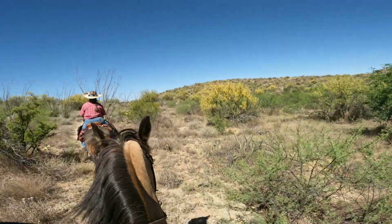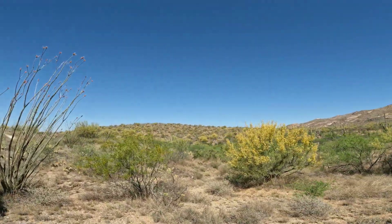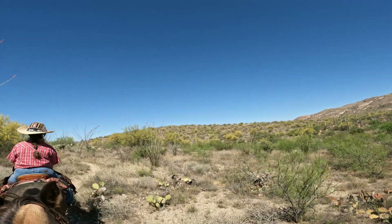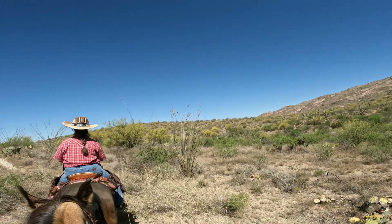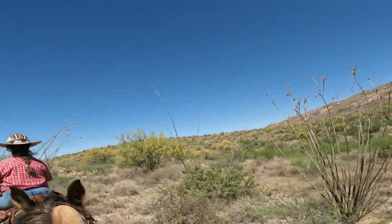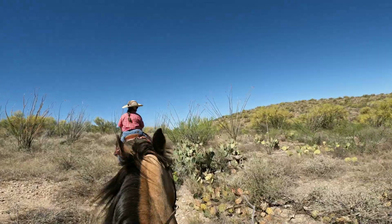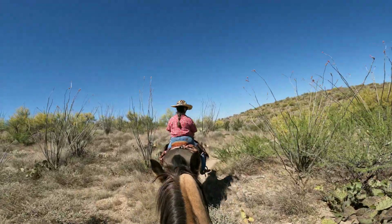Here's the ridge that we were looking at from the other side when we were first riding in — we're on the back side of that ridge right now. And there's still nobody out here. Beautiful, beautiful weather. Nice and cool. I don't know where everybody's riding, but I'm kind of glad it's not out here. We've got the whole place to ourselves.